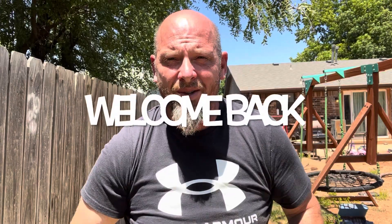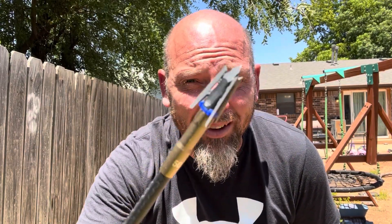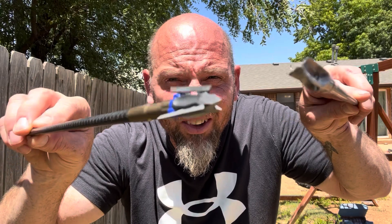What's going on, Grand Routes Outdoors? That's right, it's Aaron Morstead. This is part two to the G5 Dead Meat. Now, they come with a practice tip called a BMP, a Ballistic Match Point. It's supposed to have the exact same angles and everything as the Dead Meat.